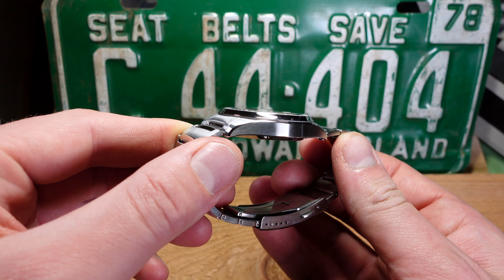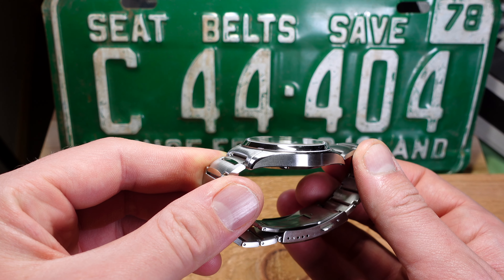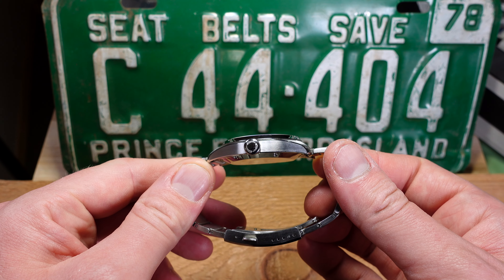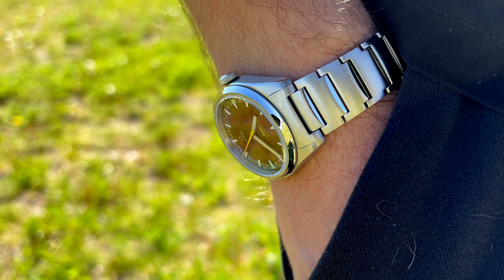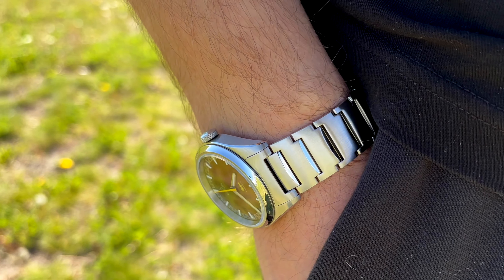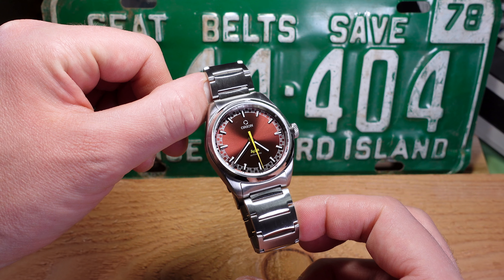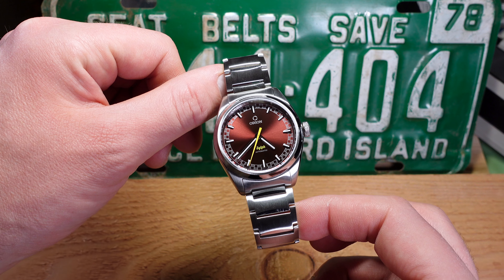The case is really nicely finished. Something I always appreciate on sub-thousand-dollar watches is nicely finished chamfers — you've got brushing and polishing on the case with nice polished surfaces. It's only a small portion but it makes all the difference in elevating the case and making it feel more premium. No complaints with the brushing on the case; it's all done to a very high standard. Something else very interesting is the bezel sitting on top of the case.